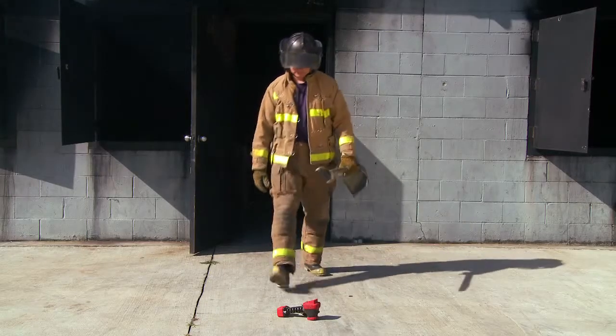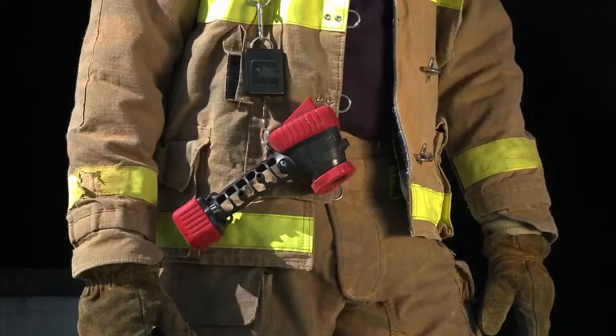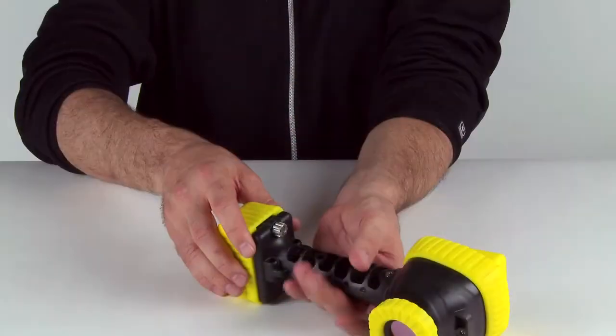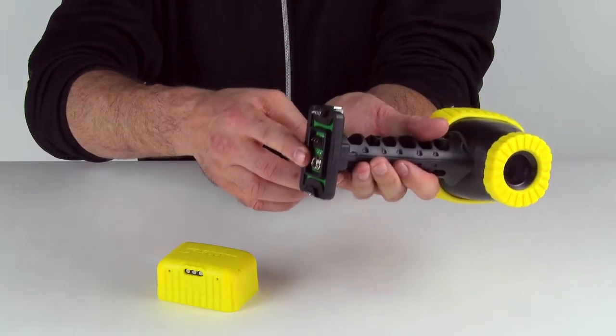The handle is a lightweight, high strength design that will support over 200 pounds. The handle has three mounting locations, so you may deploy the camera as you see fit. Between the battery and the handle, there is a TVR download connection. We will talk about this more in a few moments.